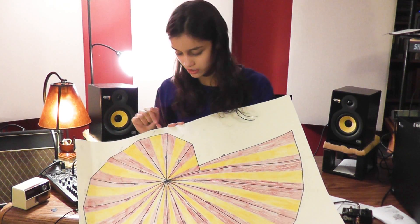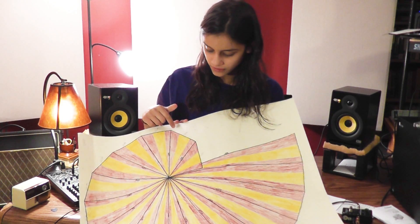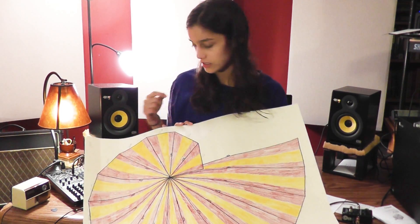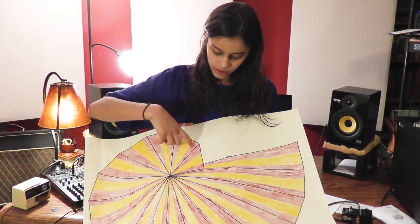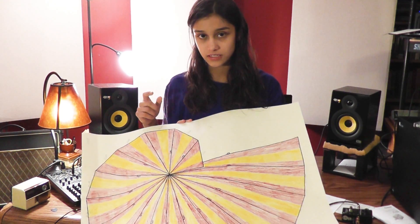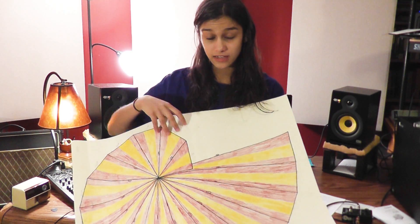That'll be your ten centimeter side. And to check it, you take an index card and put it up to the corner. Since an index card is exactly ninety degrees, you can tell if you did it right or not.